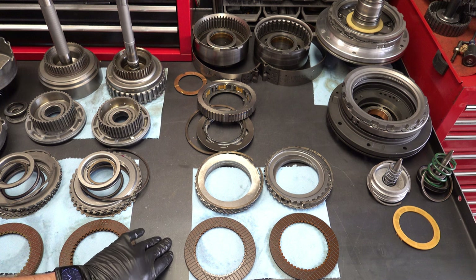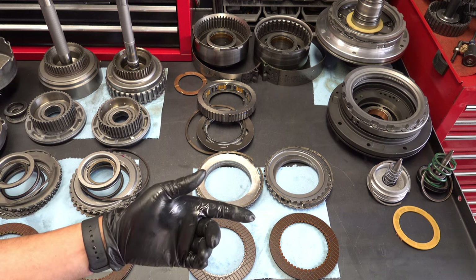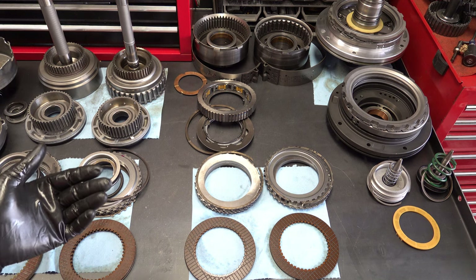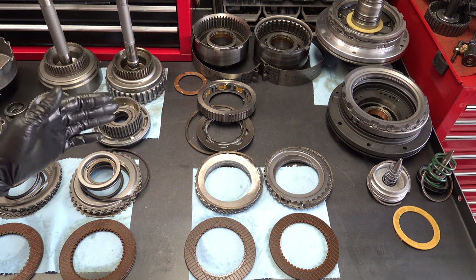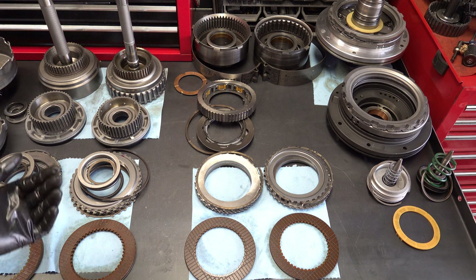You can further augment the band with an improved servo. Most of these had B servos. You can upgrade to the A servos that more performance-oriented vehicles like the Super Coupe had, or just buy aftermarket billet servos — they'll be better than any factory servo.